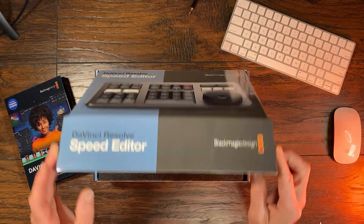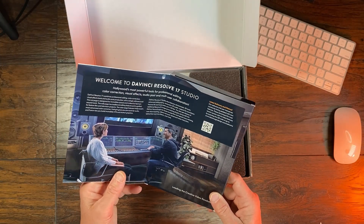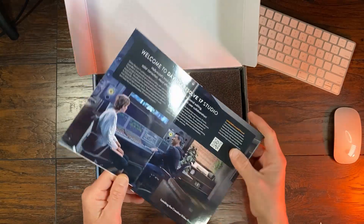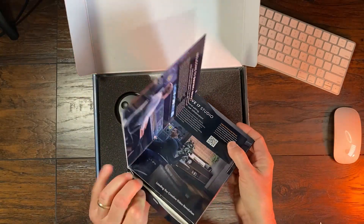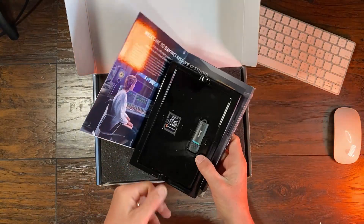You receive this box along with the version 17 DaVinci Resolve Studio when you pay $295. There are a couple of different resellers out there. You can buy it on Amazon as well. B&H Photo also has it for sale. Now a couple of confusing things right off the bat: it says 'Welcome to DaVinci Resolve 17 Studio.' I pulled out the box and you have your license key, which you'll need to have plugged into your computer at all times.